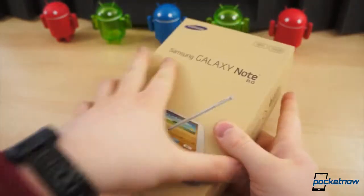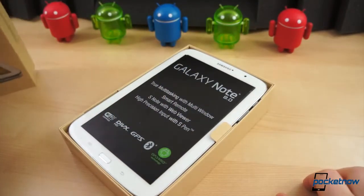Printed with soy ink. Without any further ado, let's get inside the box and see what this thing is all about.